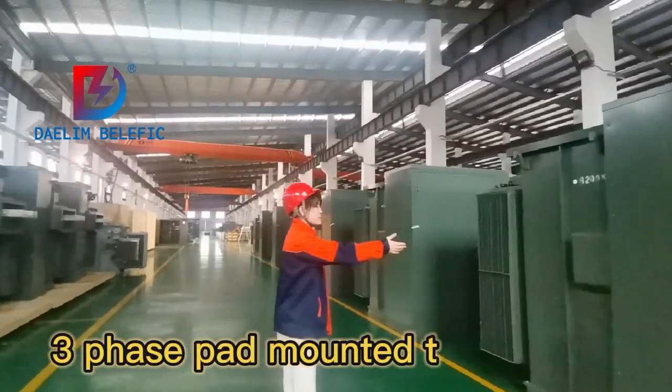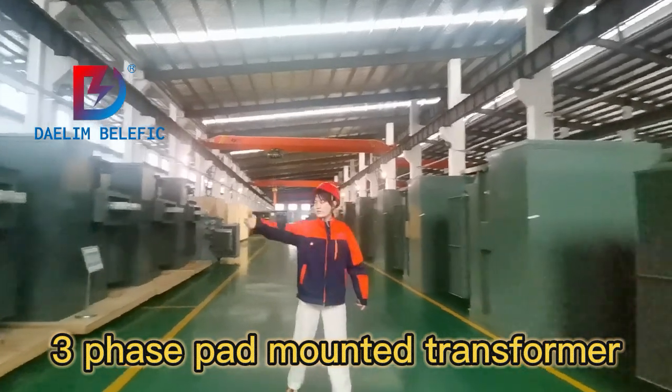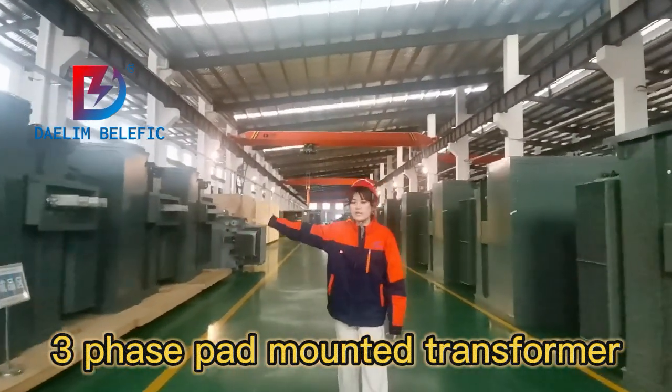Here is the pad-mounted transformer. This side also our pad-mounted transformer, three-phase.